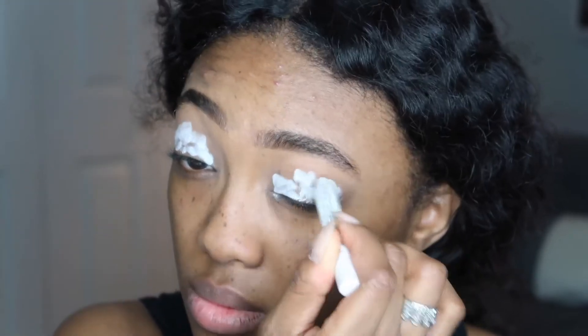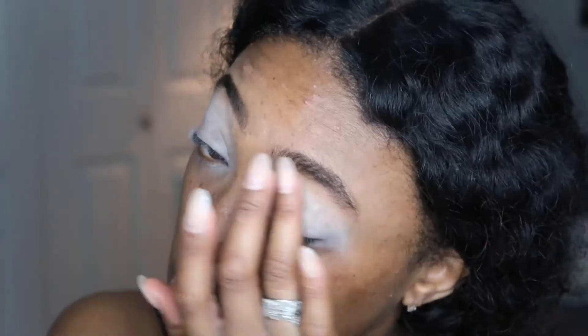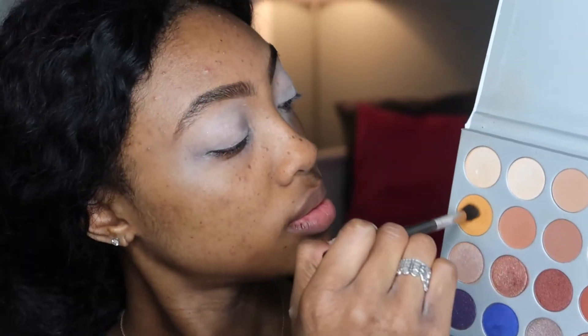I'm just giving them some more definition to make it look like I got a brow wax, because I haven't gotten one in so long. Then I'm going to prep my eyes for eyeshadow — the fun part. I'm using the Urban Decay Primer Potion and then right over top of that the NYX Jumbo Pencil in the color Milk — a shade and product I haven't used in such a long time — to make my colors turn out more vibrant.